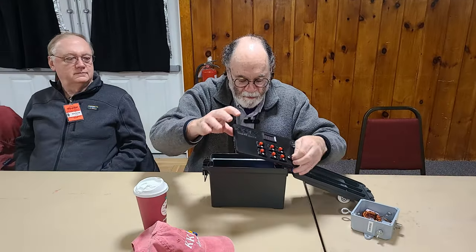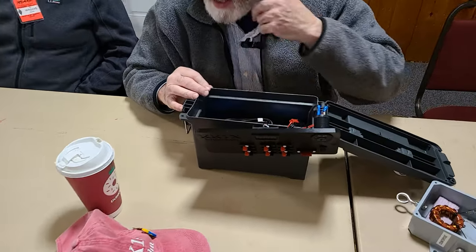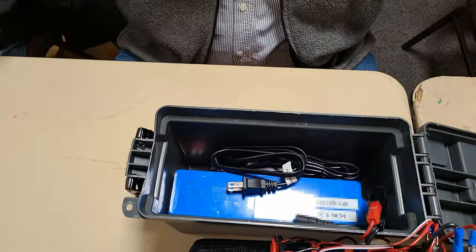What do you use for a source? It's a lithium-iron phosphate — or lithium phosphate, or whatever that is. It's a battery — yeah, it's like 144 amp hours. It's a 12-volt, 12-amp hour.